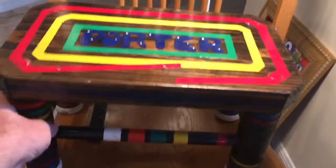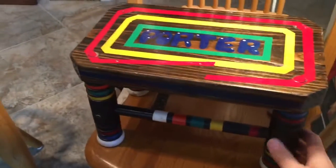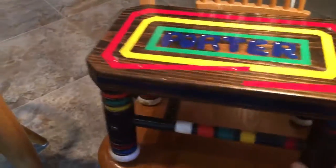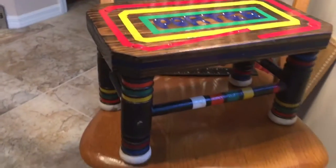Here's another thing I made out of an old croquet set. My wife is about five foot nothing, so she needed a little something in the kitchen. I took some mallets and the shafts and made this nice little footstool — she uses this thing all the time. I made several more and gave them all away as gifts.